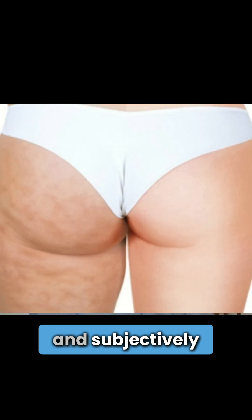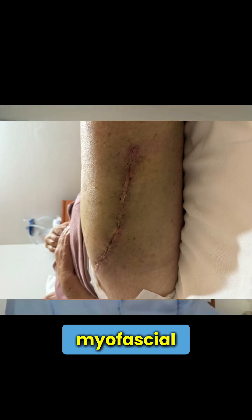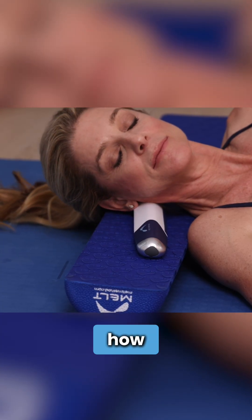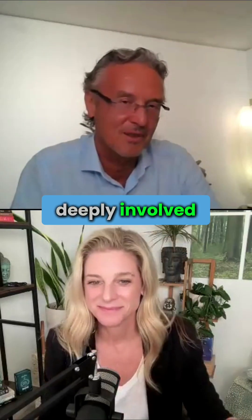The fascia hydrator changes lymph flow. This is the first tool in the world which shows changes objectively and subjectively in cellulitis. The fascia hydrator has remarkable capacities to change myofascial tissues for the better, and it has a lot to do with circulation. You can measure it real time, and that gives you a different understanding of how to help people with acute and chronic pain. That's the area of fascia work which we're very deeply involved in.